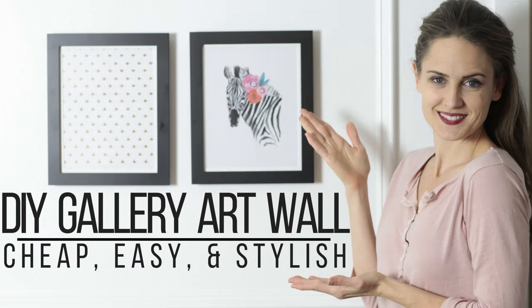Fast, easy, and cheap DIY gallery art walls — that is what we're going to talk about today, busy girls. I'm Ashley Brockington with Losing It with Sam and Ash.